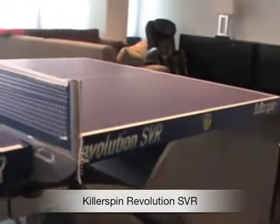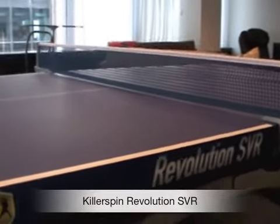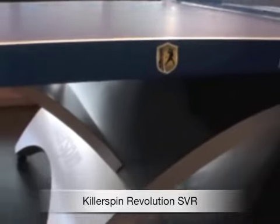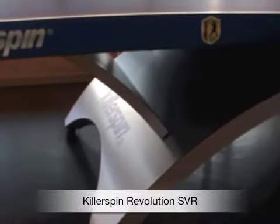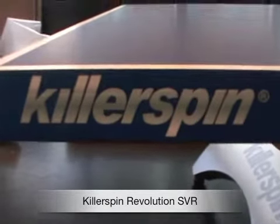And that creates the arch — a very unique arch. It's a premium, very heavy-duty table. There's an anti-glare coating on top that reduces glare, so it's kind of a matte finish to it. I think you'll love this table — I certainly do. KillerSpin makes a great product.